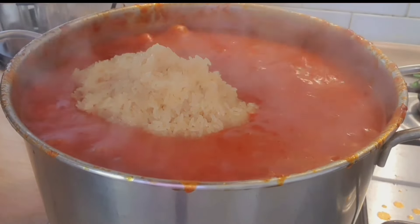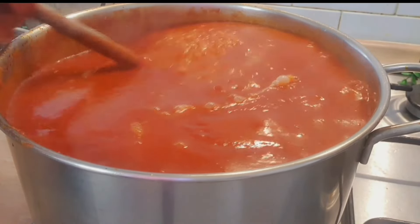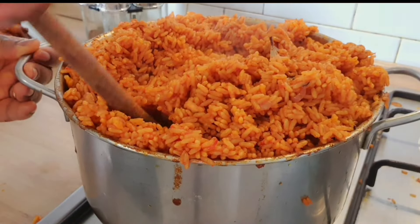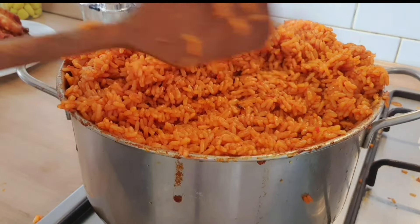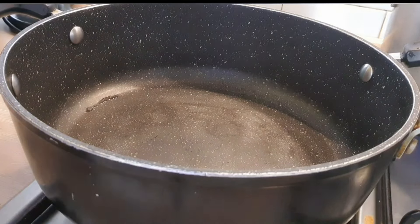After 20 minutes, add your washed rice. I don't like to parboil rice — I've seen many people parboil the rice before putting it in the paste, but I don't do that because I want everything to cook together with the rice. And this is the outcome of my jollof rice — oh my god, jollof rice!